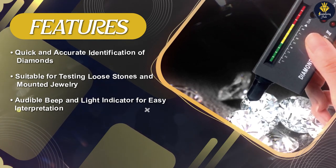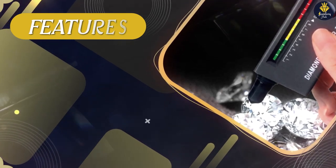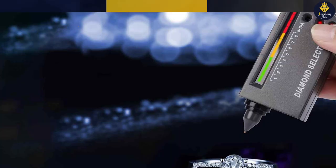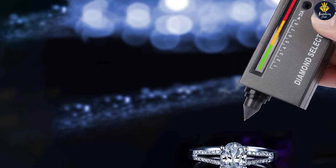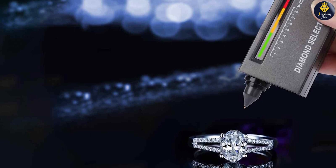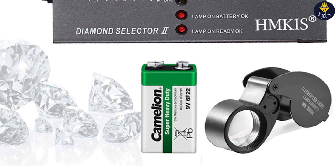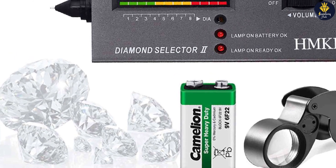In terms of performance, the HMKIS Diamond Tester Pen delivers quick and consistent results. The device is responsive, providing near-instant feedback upon contact with the gemstone. The audible beep and light indicator make it easy to interpret the results, even for beginners. It's worth mentioning that the pen requires occasional battery replacement to maintain optimal performance.